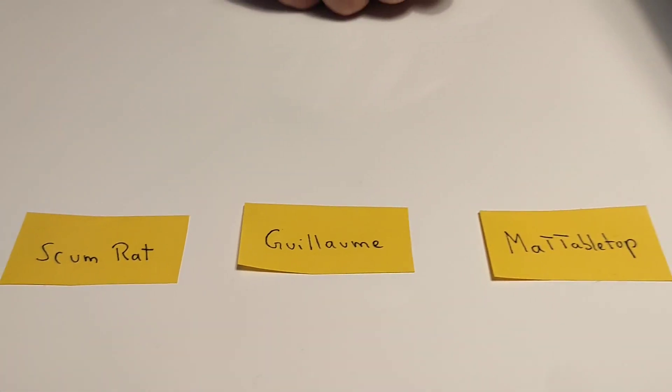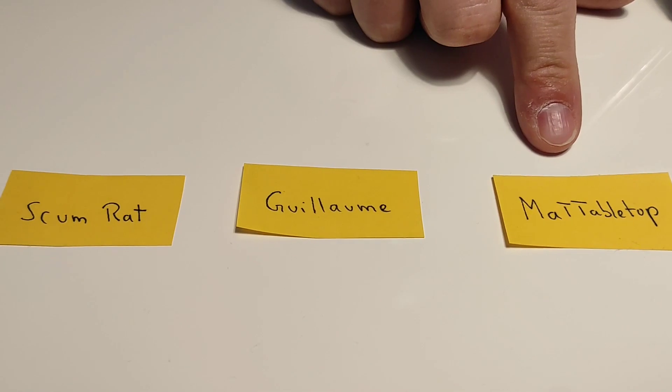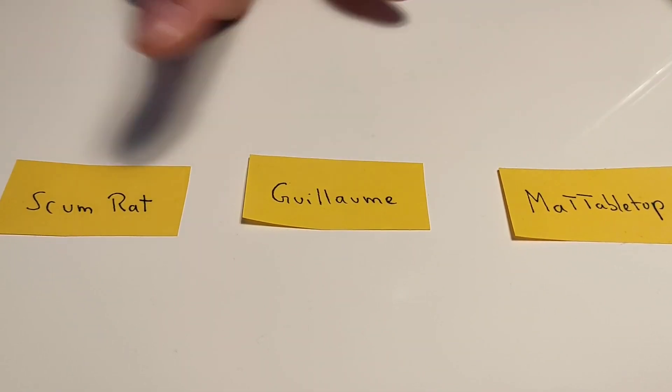We announced the giveaway and three guys have shown interest in the item. It was Matt's Tabletop, Guillaume, and Scumret.